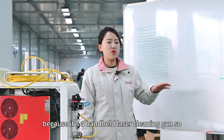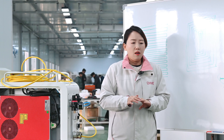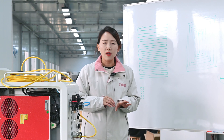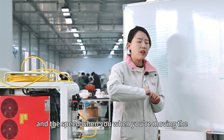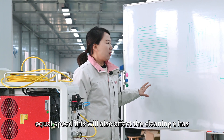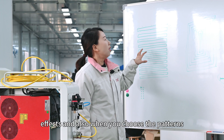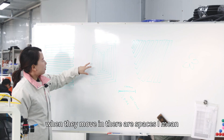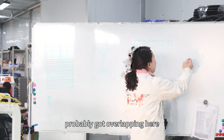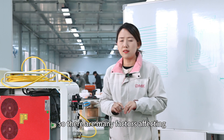Because it's a handheld laser cleaning gun, during operation your hand might vibrate. The surface of the object being cleaned might not be flat and the focus moves. When moving the laser cleaning gun, your speed may be faster or slower — not at a consistently equal speed — and this also affects the cleaning. Additionally, when certain patterns are moving there are spaces; like a flower pattern, you may get overlapping in some areas and gaps in others. There are many factors affecting the cleaning effects.